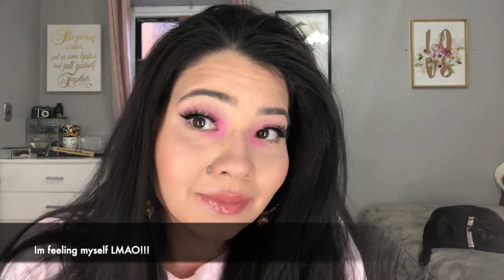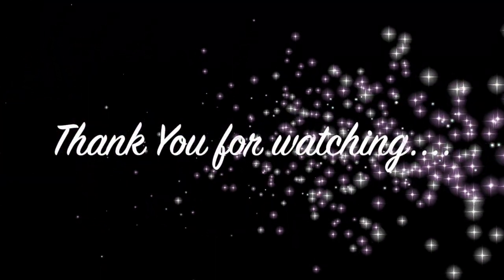What do you guys think? Overall I did like the look - I am extremely excited and happy. Little by little I'm getting the hang of getting out of my comfort zone. This is the end of the video, I hope you guys like this look. Don't forget to like, subscribe, and share, and give this video a thumbs up. I'll see you next time.